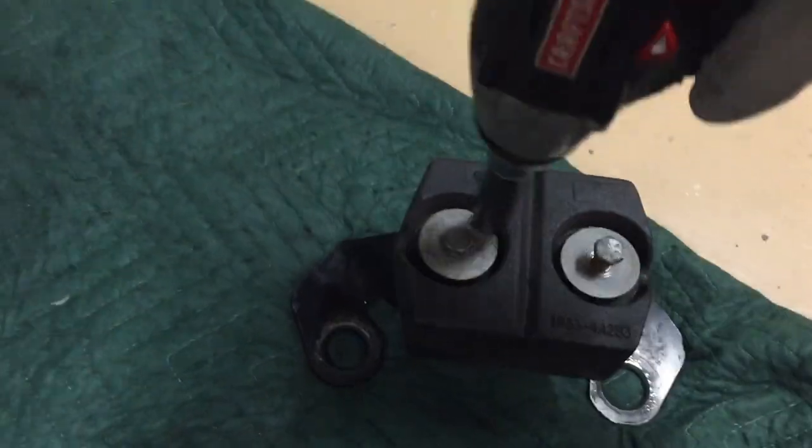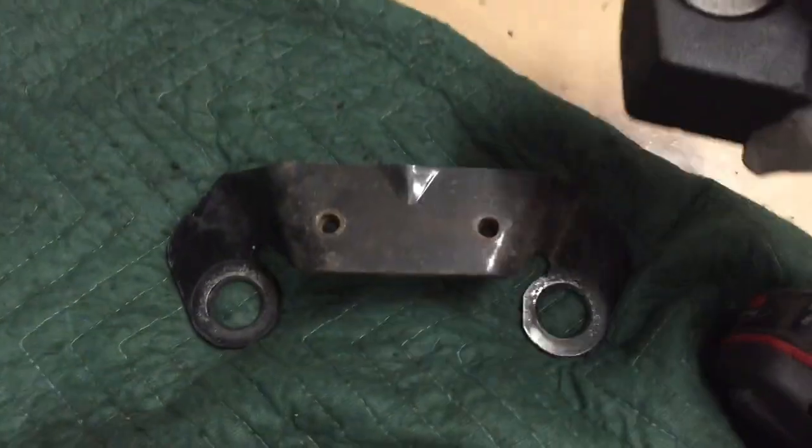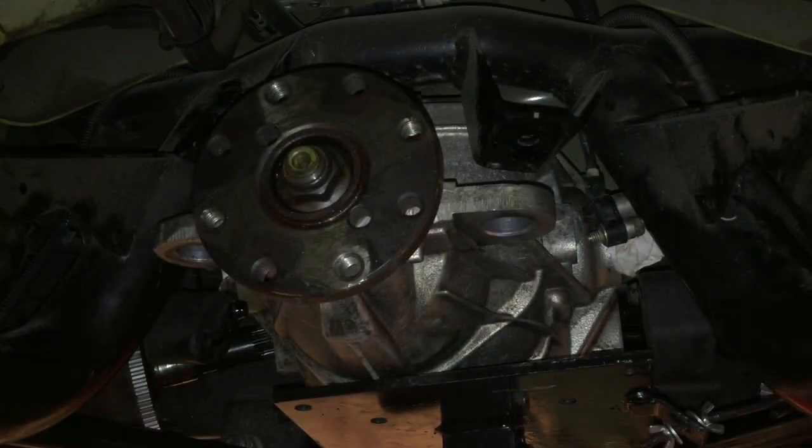This next part is optional. I removed the two bolts that hold the dampener on to the bracket — it's a lot easier to deal with just the bracket when you're upside down under the car getting everything together with just your hands. I lifted the differential up with the transmission jack, put the bolts in the rear of the cover to hold it in place, and now I'm working on the front.